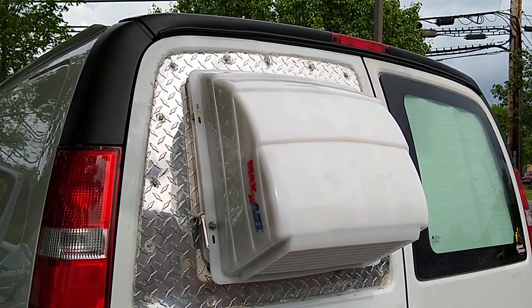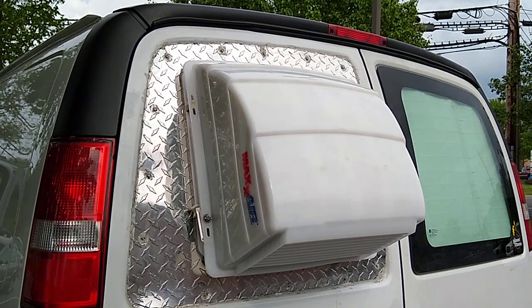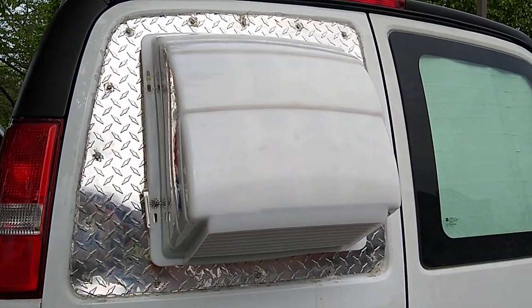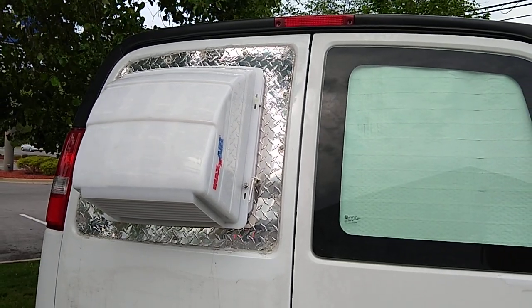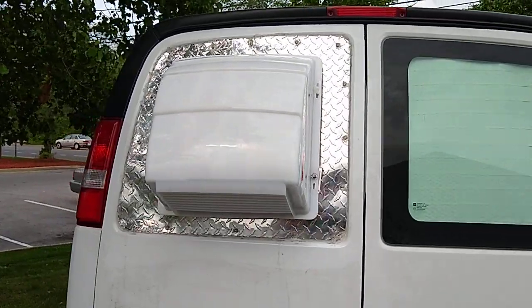Hey guys, here is the finished product on the hood over the fan. The lid is wide open right now, but nobody knows any different. So there's the finished product — we've got it mounted for easy removal and easy clean.